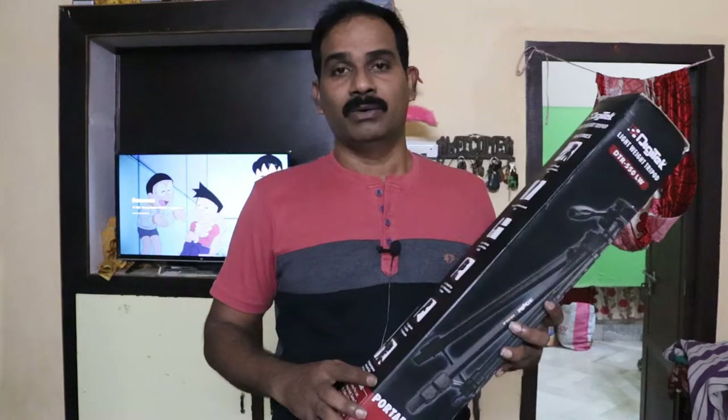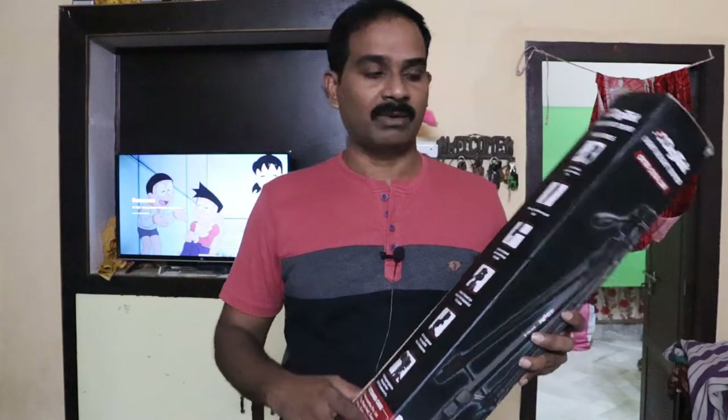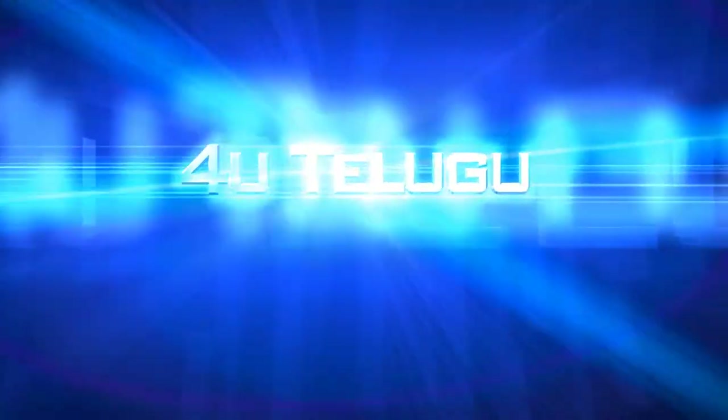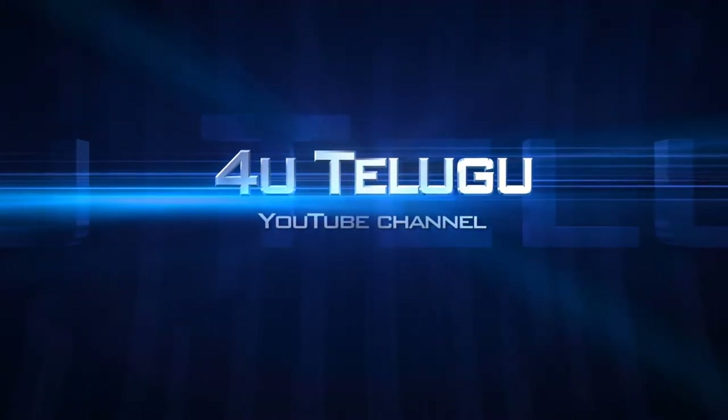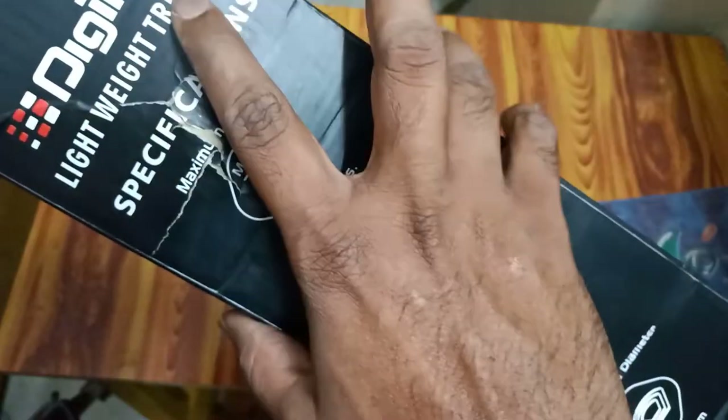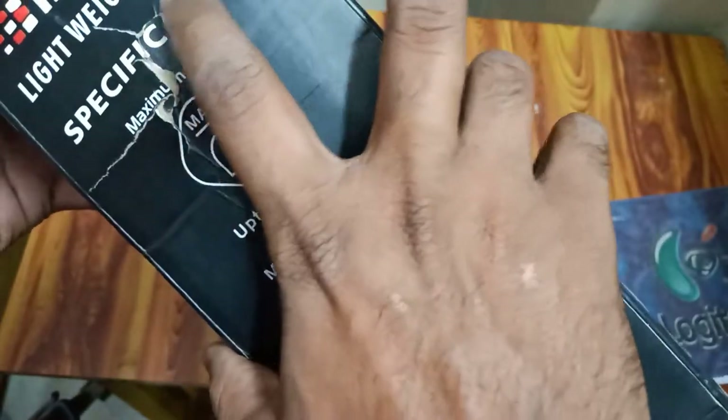This gives a studio-type of feeling — it is a good tripod. I have this DiggiTik brand tripod here. It can be used for a camera and mobile.